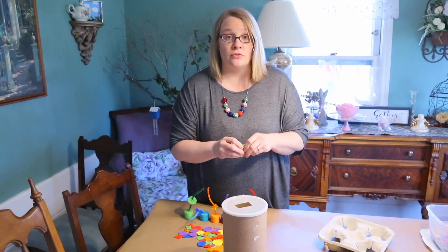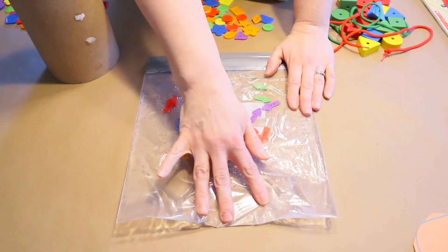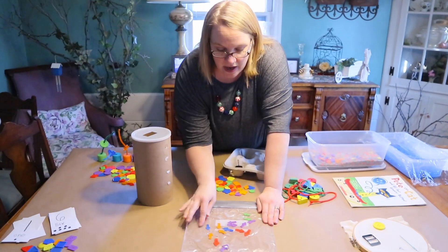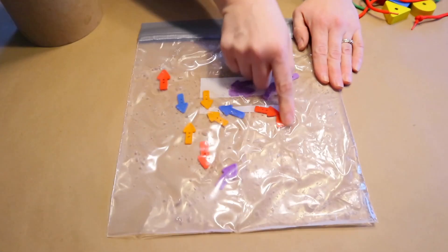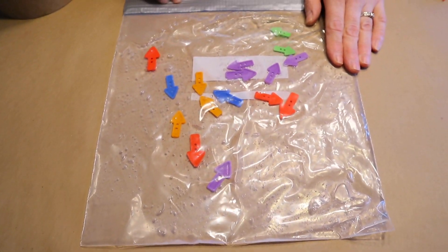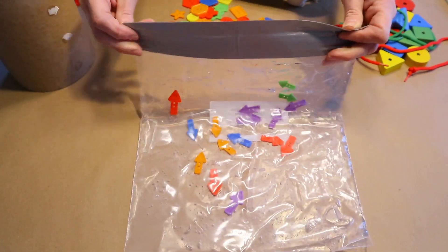Activity #2 is a sensory bag. Sensory play is very important for all ages. I took some of the smaller buttons, hair gel, and a zipper bag, put the gel and buttons inside, then sealed it with duct tape to make it more sturdy. You can also add food coloring or glitter — whatever you'd like!